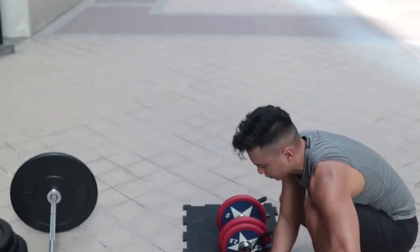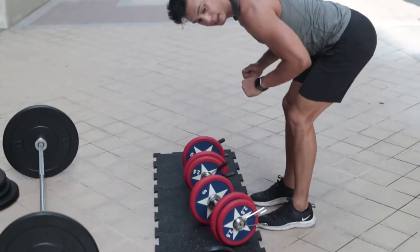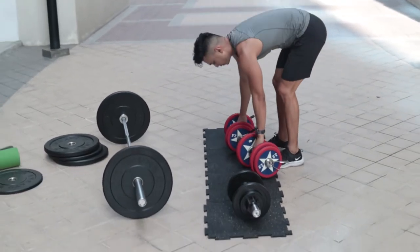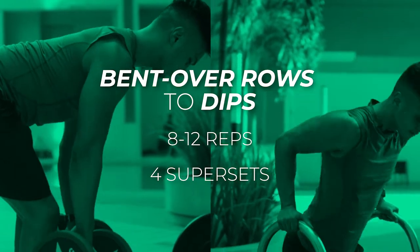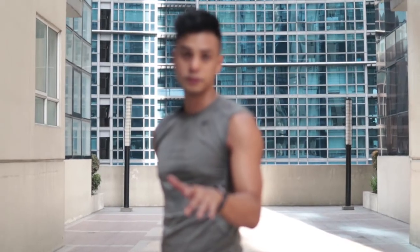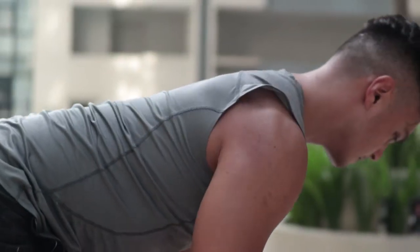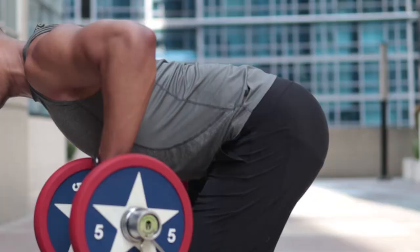One thing I want you to focus on when doing bent over rows is to keep your spine almost parallel to the floor. The higher you go, the easier it gets, but it's not really targeting your back. So here we go — the first exercise is just simple bent over rows. The reason I like to start with bent over rows is because you're using your lower back to prevent yourself from falling forward.